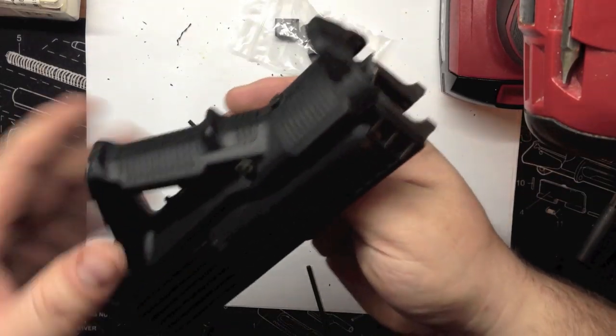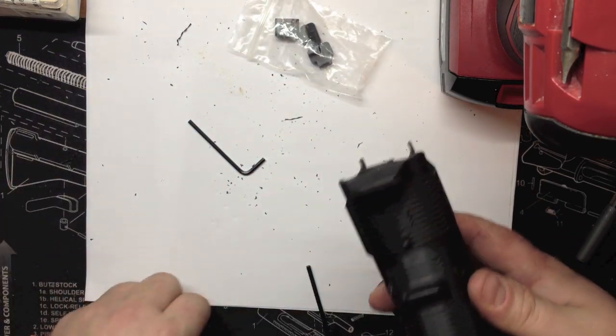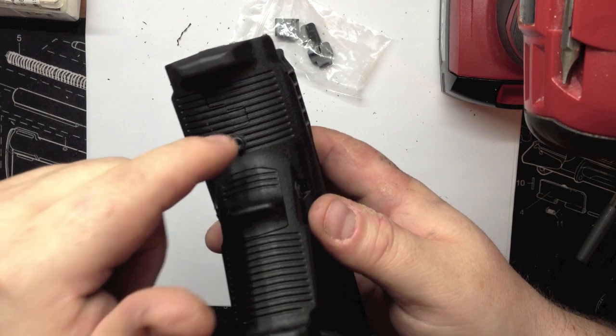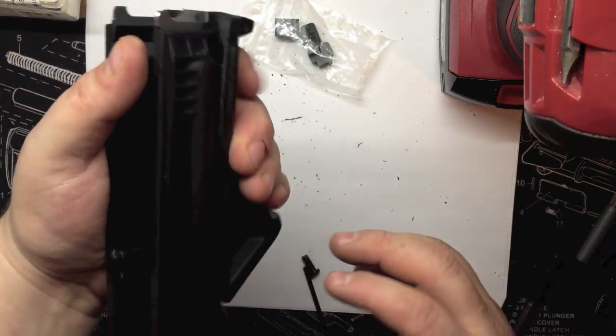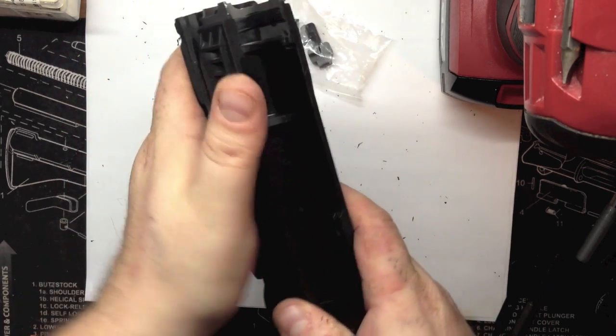Alright guys, I've got it all mounted. There is this little recess screw here. I couldn't go with the flat one, I had to go with this one. So I have a smaller diameter hole than a bigger hole, so this recesses a little bit. But as you can see, it's mounted up all nice, flush, and tight. It's on there pretty good. I like it.